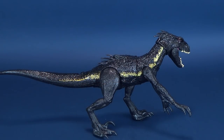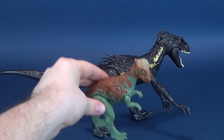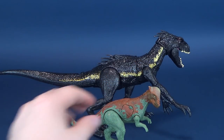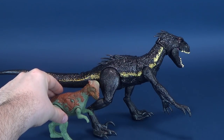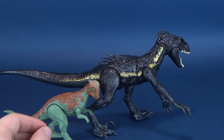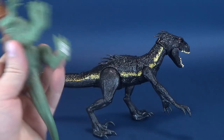So how does the Indoraptor stack up for size? We can take one of the less-than-recently released figures - I believe this was the Pachycephalosaurus - and put that right next to the Indoraptor. Scale-wise, that's about correct. The Pachycephalosaurus is a little bit smaller, and this was the battle damage version. This one was also provided by Bill as well.